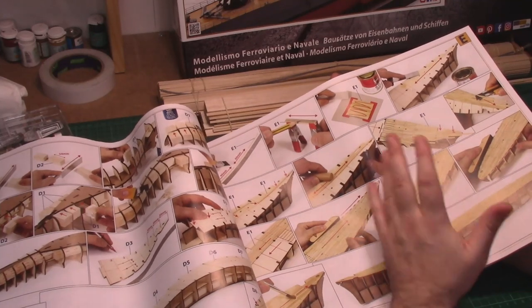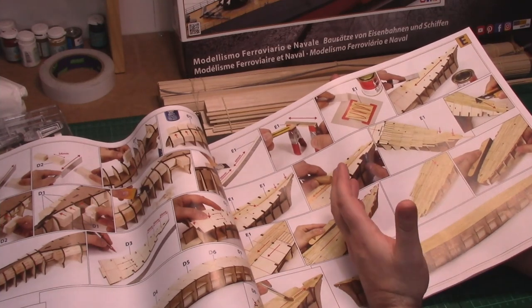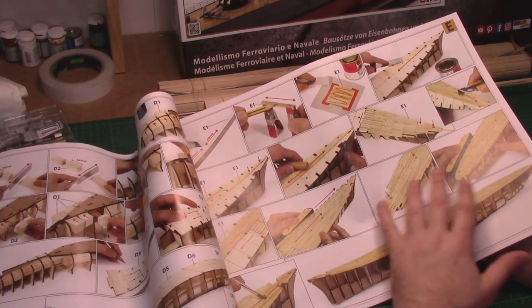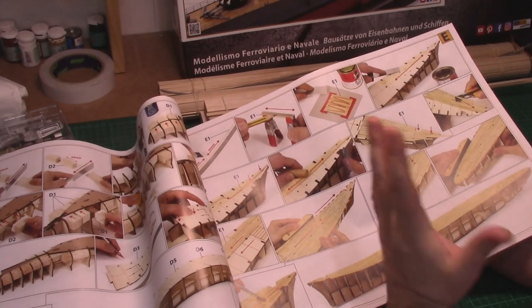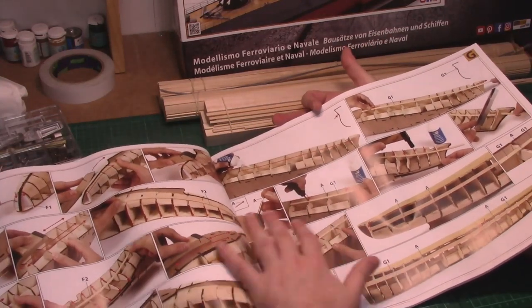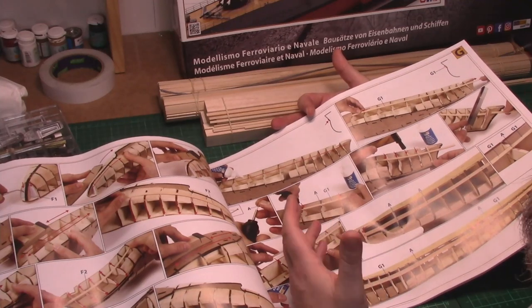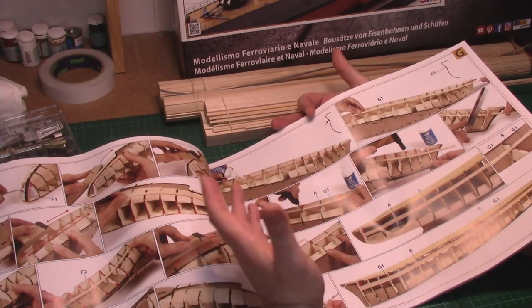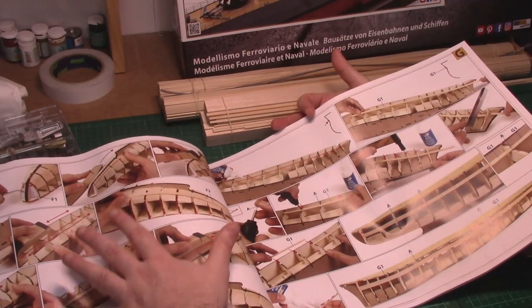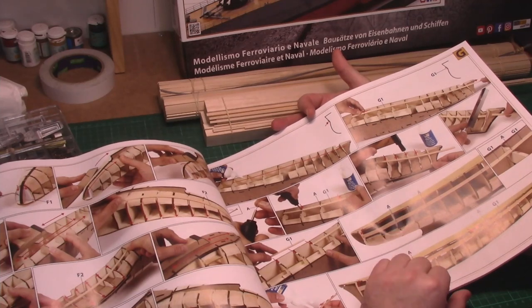I might also reduce the overall width of the planking just to make it look a bit more accurate — as most people know, the scaling on the planks will be slightly too big, so I might cut them in half and reduce the scaling slightly. This is going to be a very straightforward planking guide — not as complex as ships of the line like the HMS Victory. Planking techniques tend to transfer across various different ships as they're very similar.